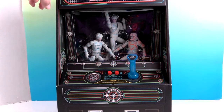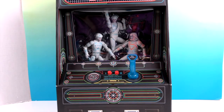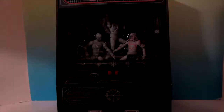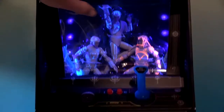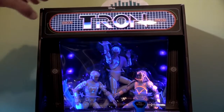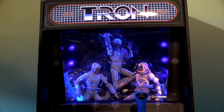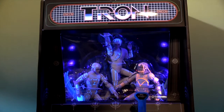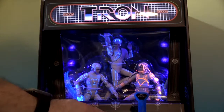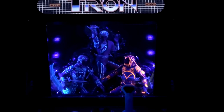These figures have special paint so they reflect black light. We're going to turn off the studio lights and push Player One. Look at that — the Tron console lights up, and you get the black light effect in there, illuminating the accents on the figures and the identity disc that Tron is holding. It is really cool.